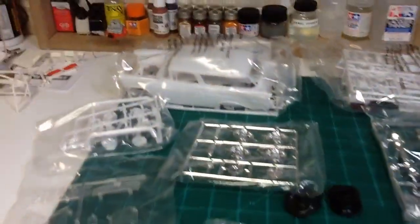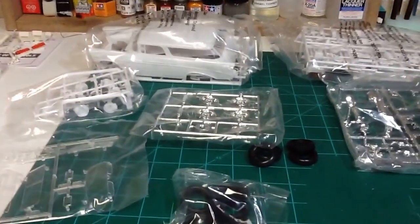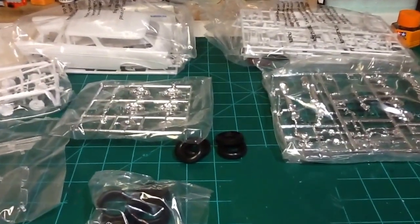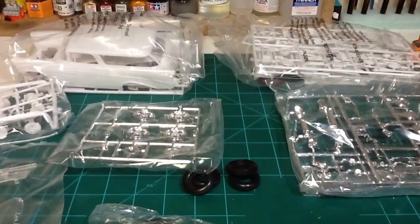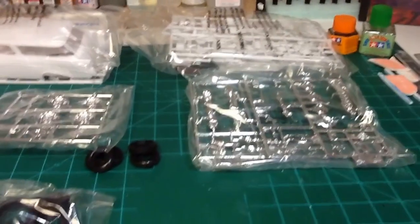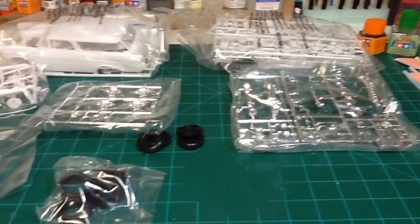Should be a lot of fun. I've got a paint scheme in mind for this — I think I'm going to go red and ivory, or maybe an off-white. The roof and the back quarter will be the off-white. I'm going to attempt to do some bare metal foil on it, and that's about it because it's a box stock build. So it should be quite fun.